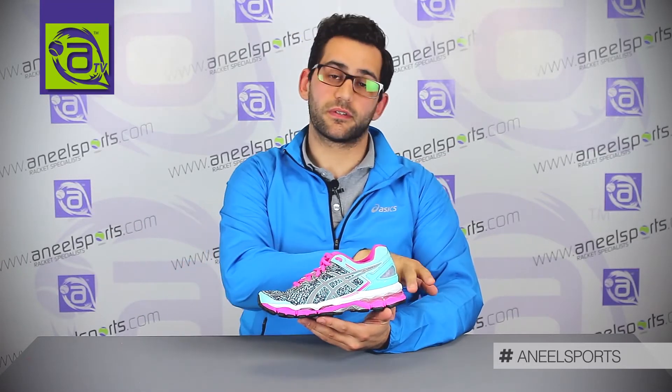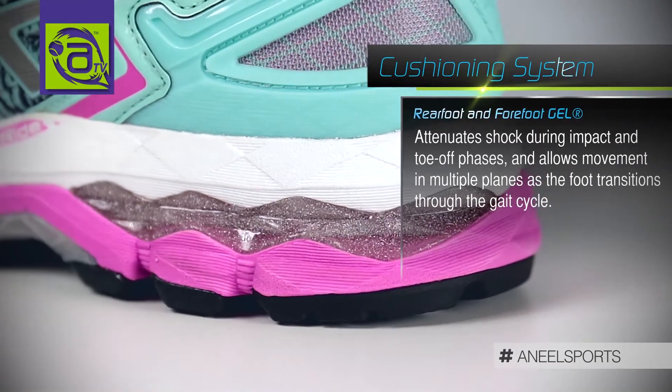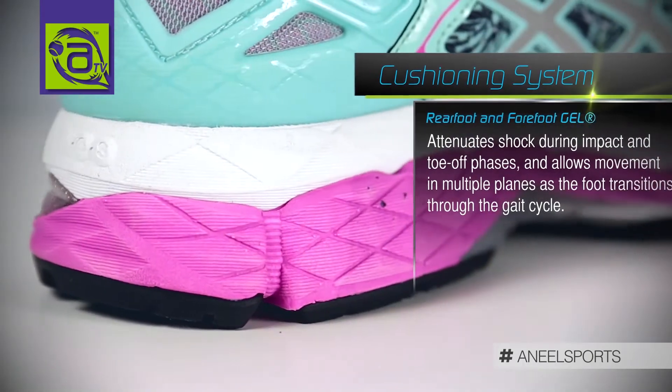The Kayano 22 offers lots of rear foot and forefoot gel. Gel is a technology we created in 1986 when we dropped a raw egg from 15 metres onto a piece of gel that was just 30 millimetres thick, and it didn't break. It has been at the heart of ASICS ever since.